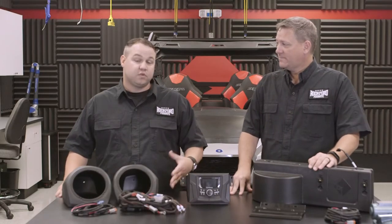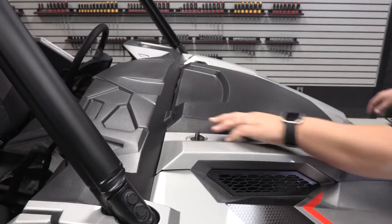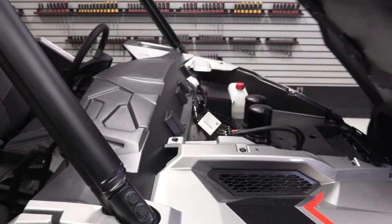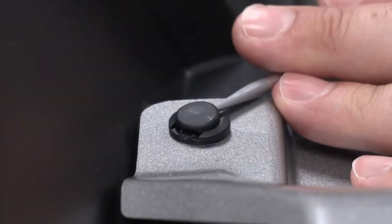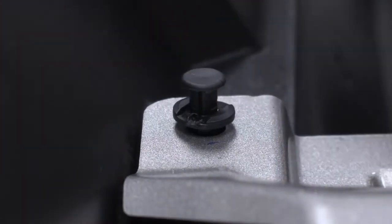What's the first thing we need to do to get started? First thing we're going to do is remove the hood and top of the dash. Now the dash itself is held in place with a number of plastic rivets that need to be removed. We're going to use a special tool designed for removing those plastic rivets, but a small flat blade screwdriver will also suffice. Just be careful because you don't want to scratch up the plastic when using this.